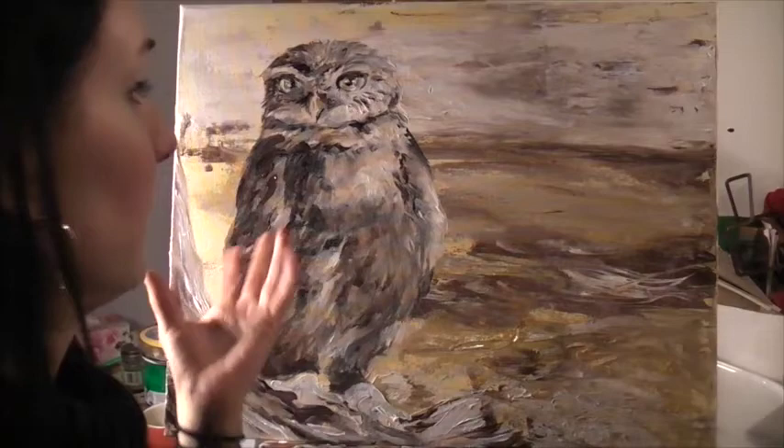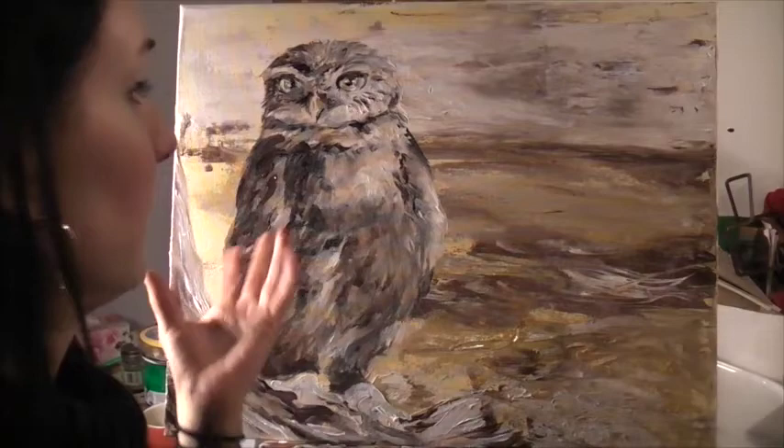Thanks so much for watching my demo video. You can visit melpike.com to see more of my paintings and mural work. Also, if you like this video and want to see more, please comment on it and subscribe. Thank you very much.